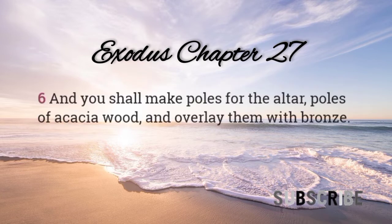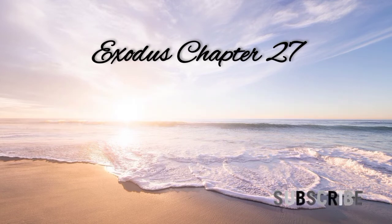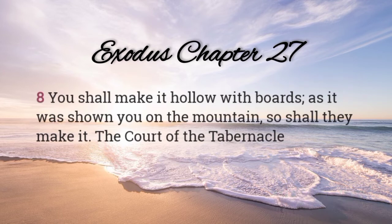And you shall make poles for the altar, poles of acacia wood, and overlay them with bronze. The poles shall be put in the rings, and the poles shall be on the two sides of the altar to bear it. You shall make it hollow with boards, as it was shown you on the mountain, so shall they make it.